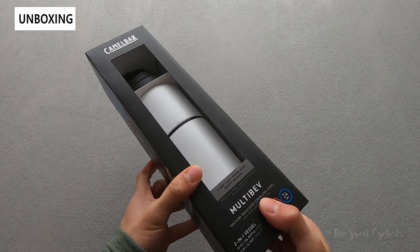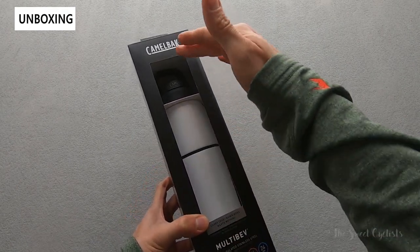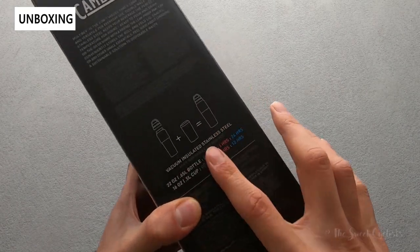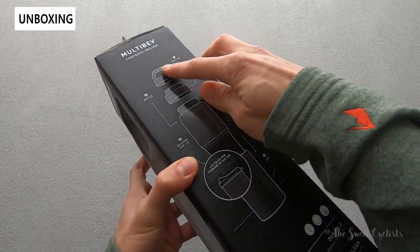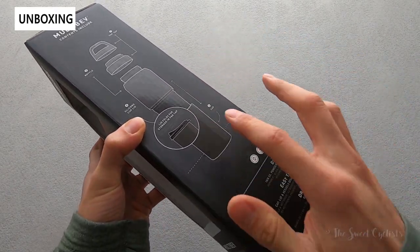Packaging-wise, really simple. You can see the full bottle exposed here — we have the 22 ounce variation. Minimal graphics with some nice marketing shots on the side. There's a little diagram showing how the multiple parts of the bottle work, a nice glossy graphic where you can see the cap, the center portion, the main thermos, and then the travel mug portion.